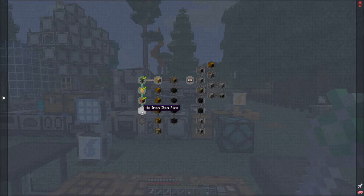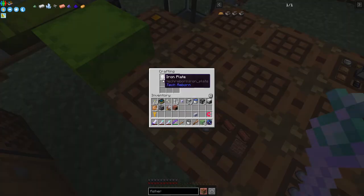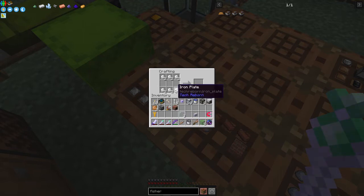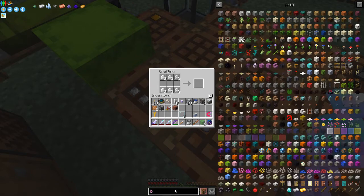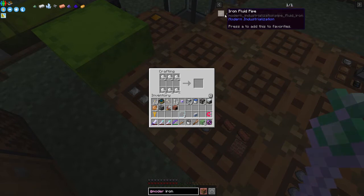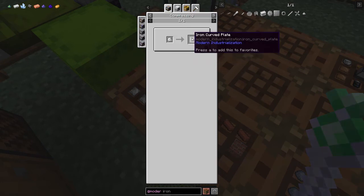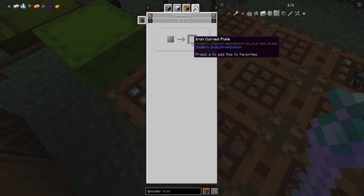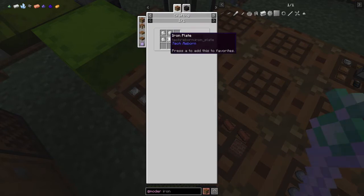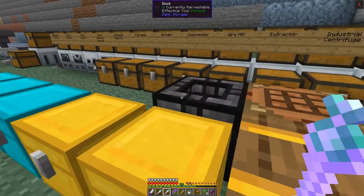I think I might have that prepared already. The recipe for item pipes - we need curved iron plates. The recipe for curved iron plates is just to compress an iron plate, or do it in the forge hammer where you get three from one large plate. Let's put them through the compressor. We should get 12 curved plates and then craft six iron item pipes.